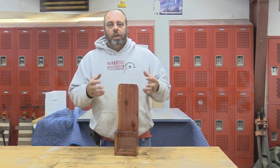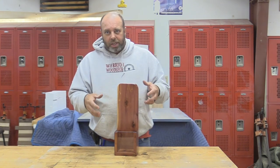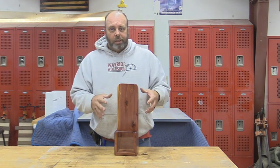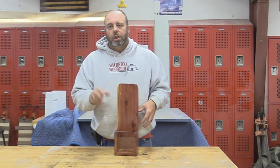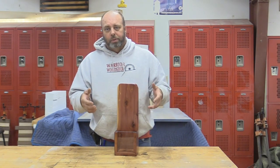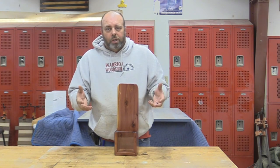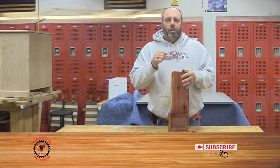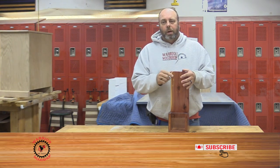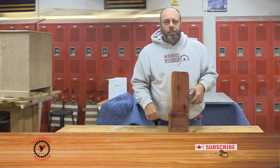Don't write these projects off — have a little fun, get used to using the tools, and when you move on to nightstands, end tables, and bookshelves, you've got some projects under your belt. Hope you enjoyed it — if you haven't done so, please subscribe to the channel, like the video, and hit the bell so you get notifications when we post more. Thanks for watching — go out and make some sawdust!